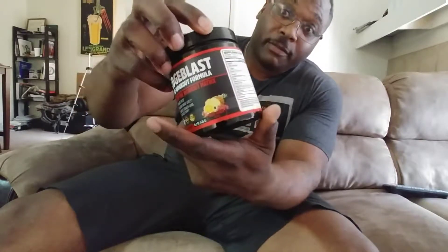One scoop per serving size, 30 servings. Looks legit. I'll let you see the packaging itself.